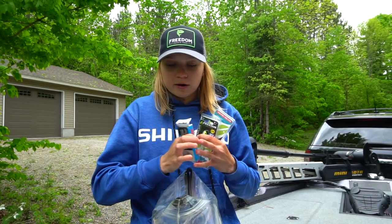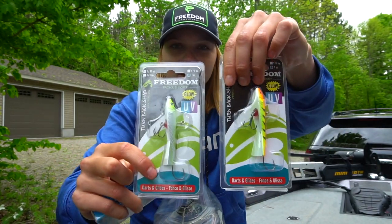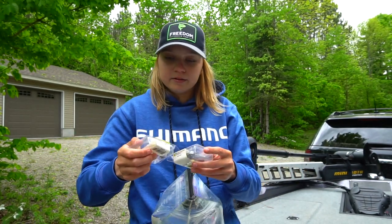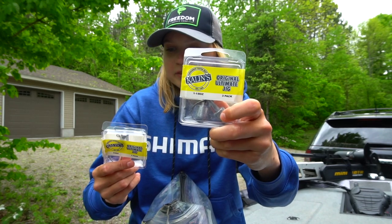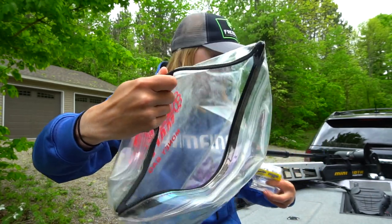We've got some more baits — my palace snap wrap, two more turn back shads, and some more hooks. I've got some one and one-eighth ounce hooks there, and these are three-quarter ounce right here. I should have some one ounce in here, but I do not.